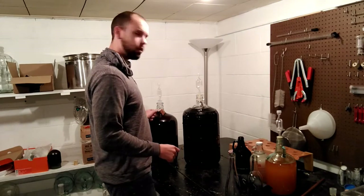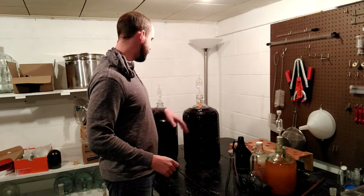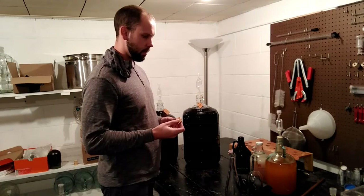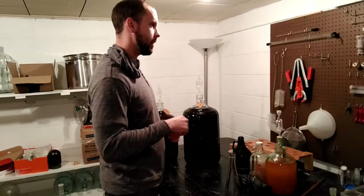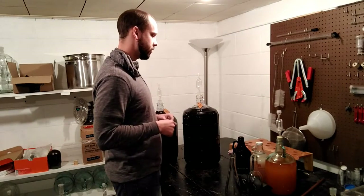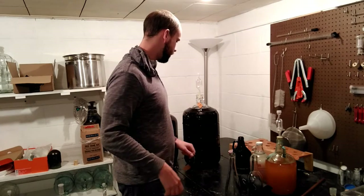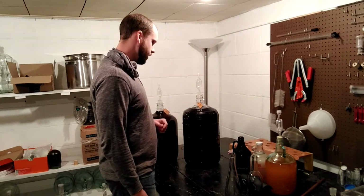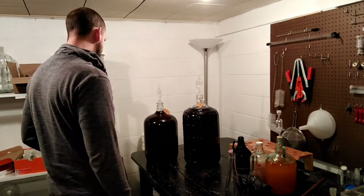I like to number all my carboys and then keep a book so I can see what each number is. That's nice because you don't have to write on the carboy itself. These are just little wood tags with a piece of twine on them — I keep a whole bunch of them. Whenever I make a batch I throw a number on it, and when I'm done I throw it back on the rack. That's probably the main homemade stuff I have here.